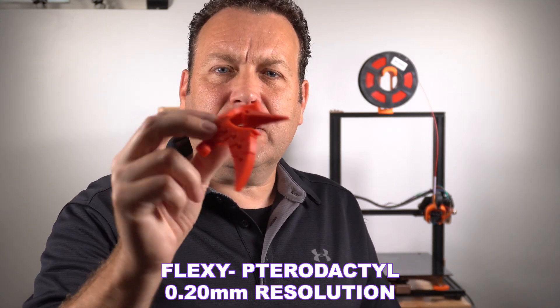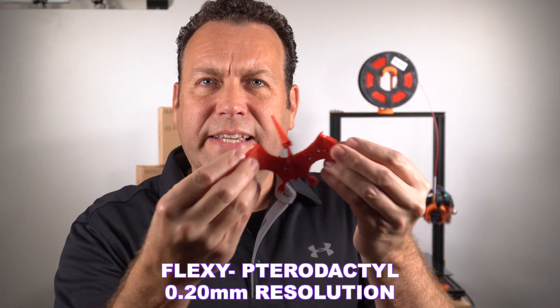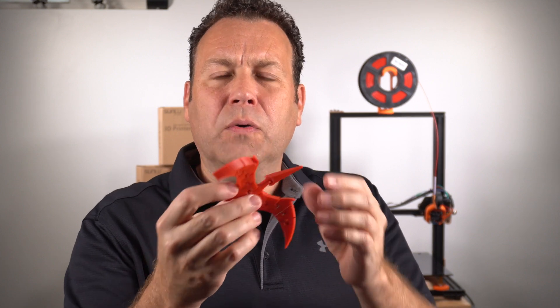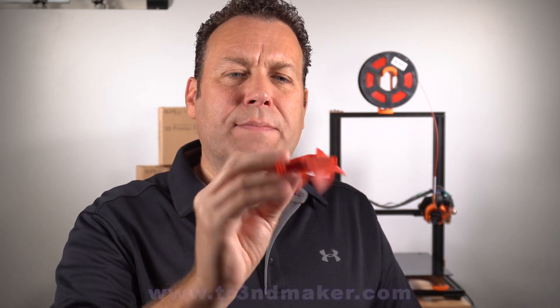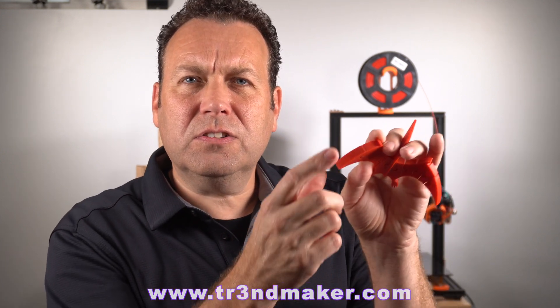Now this was a flexi pterodactyl. I did this at 0.20mm. You can see it came out really nice. Everything was movable right from the get-go. Didn't have to try to break or do any modifications to this. The layer lines here are just super smooth, really nice even at 0.2.